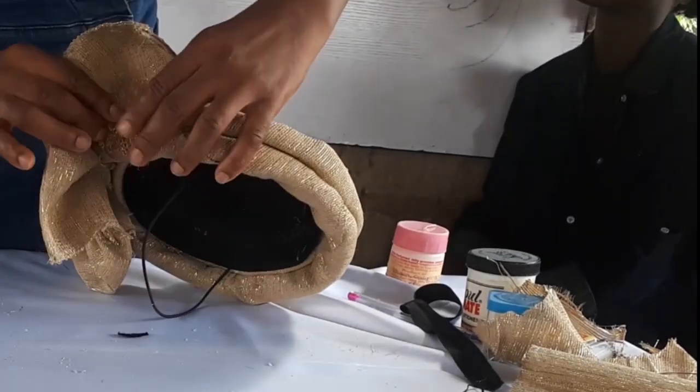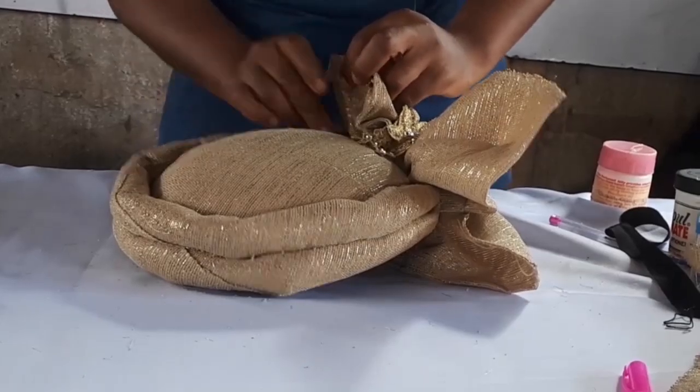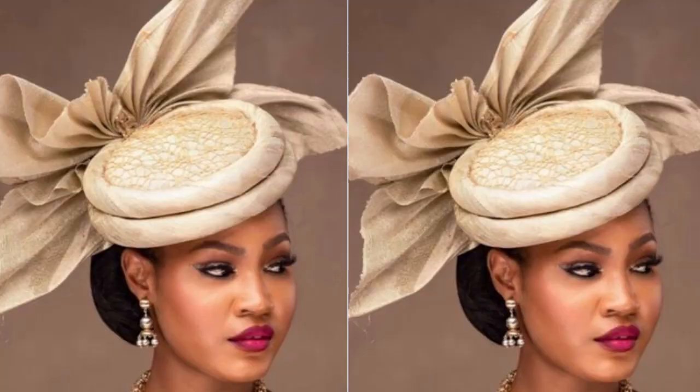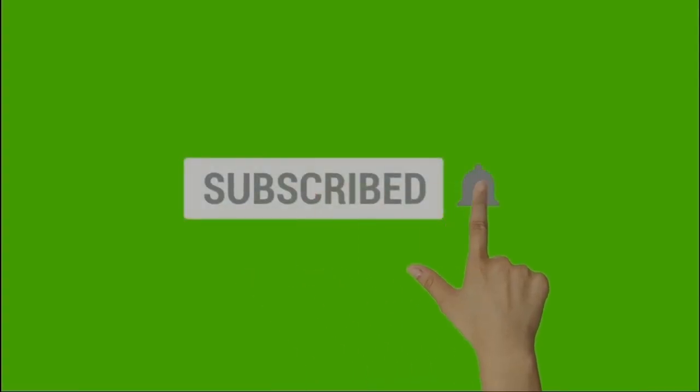And that's how I made this Ashoké cap. It looks so pretty — what do you think? If you enjoyed this video, please do give me a thumbs up. And if you do not want to miss any DIY in my videos, click the subscribe button and the bell so you get notified when I upload new videos.